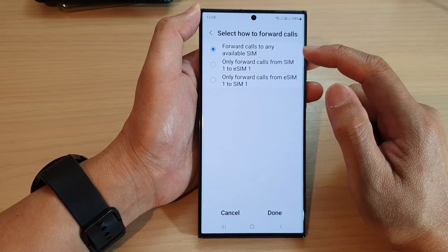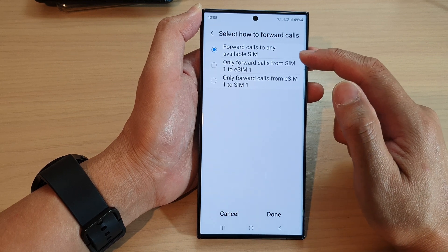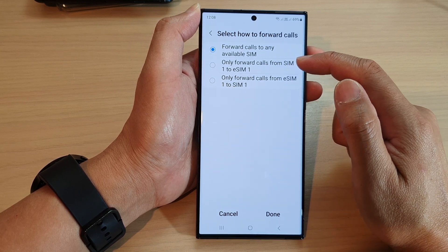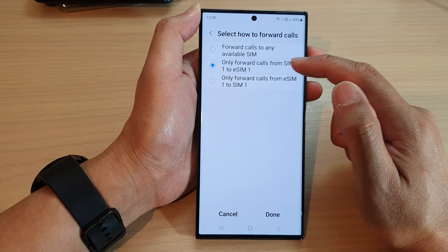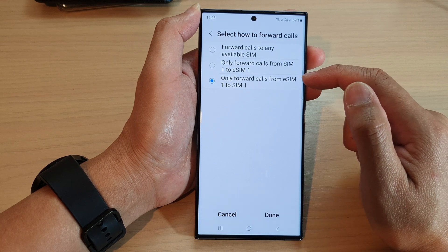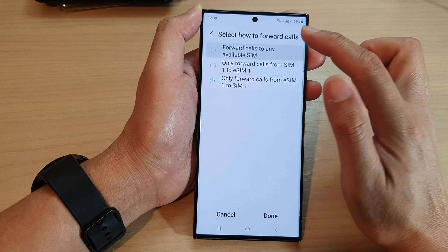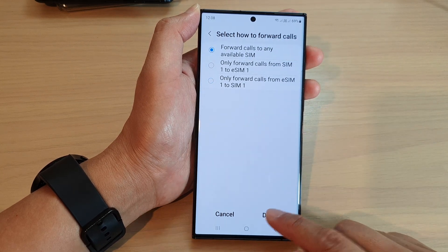In here, you have three different options: fold calls to any available SIM; only fold calls from SIM 1 to eSIM1 or to SIM 2; or only fold calls from SIM 2 or my eSIM1 to SIM 1. After you have selected an option, tap on the done button.